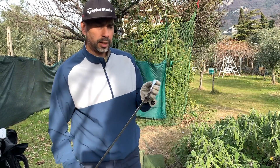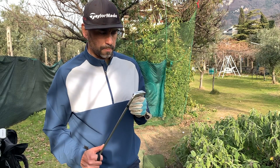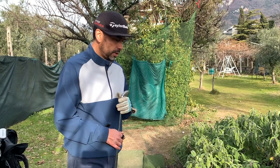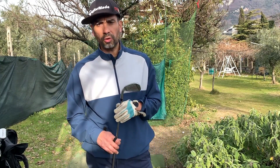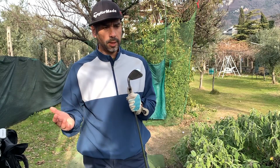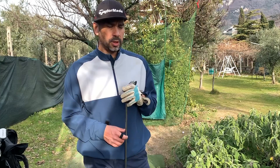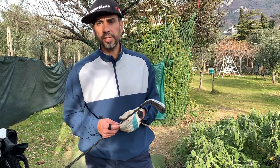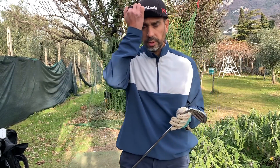I'm going to have to do another gapping session on my irons. I do see some differences with my seven iron in particular — I can go from as low as 148 to as high as 168, so that's a 20-yard difference. That could mean missing the green or passing the green, so I need to work on that and get the right feeling.